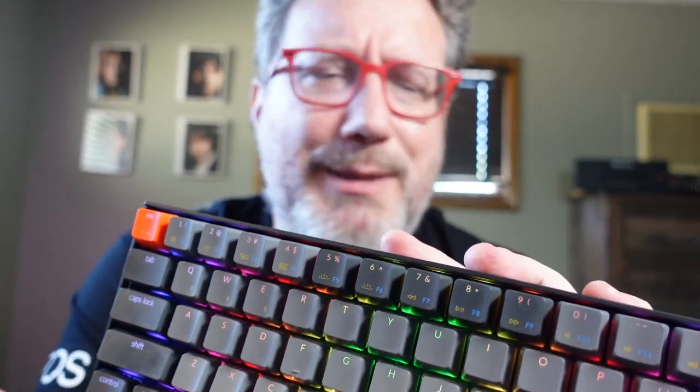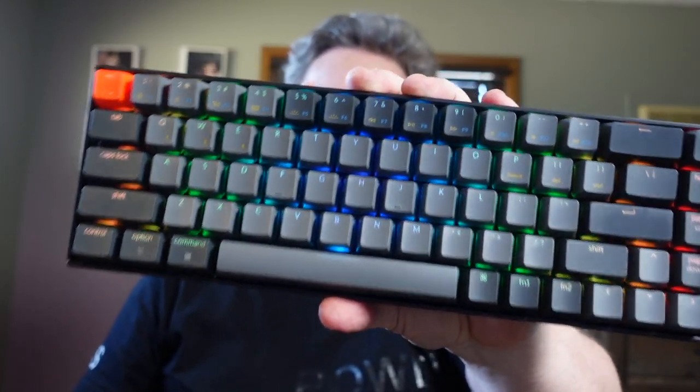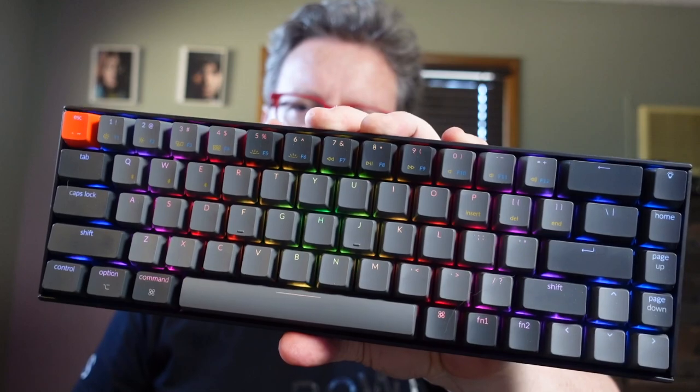I'm really frustrated, and I didn't want to be frustrated because everybody talks about how cool these things are and they love them — they love playing with the keycaps, switching out the switches and all that kind of stuff. But yeah, the Keychron K6 is not the droid you're looking for.